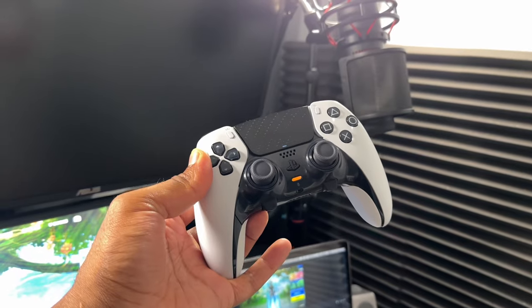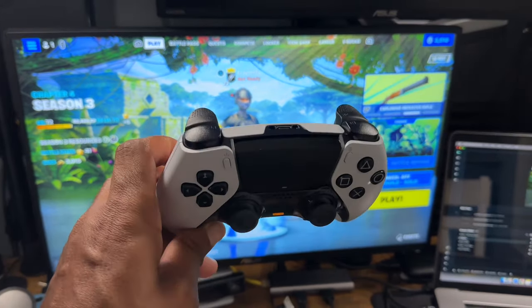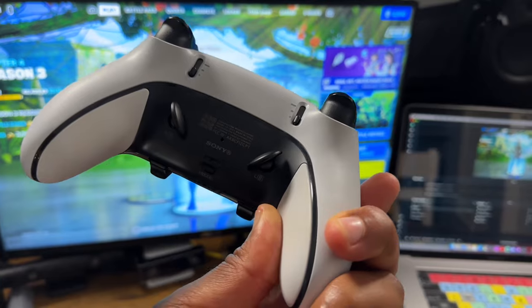First, let's talk about what the PS5 DualSense Edge trigger sensitivity is and why it's a game changer. The DualSense controller's adaptive triggers allow developers to create unique in-game experiences by adjusting the resistance of the triggers. This means you can feel the tension of your actions, like pulling back a bowstring or hitting the brakes in a racing game.